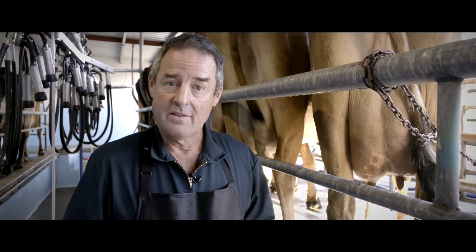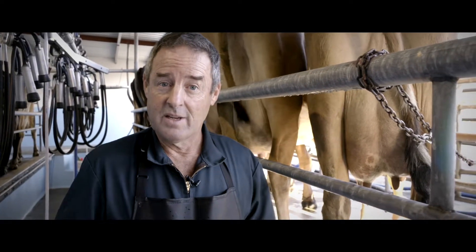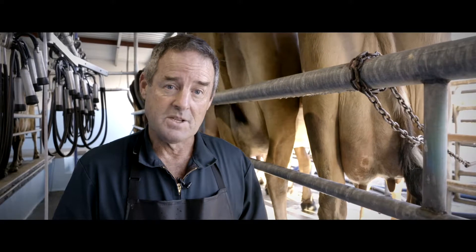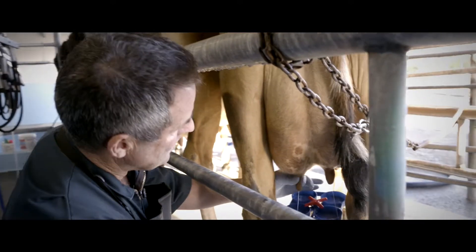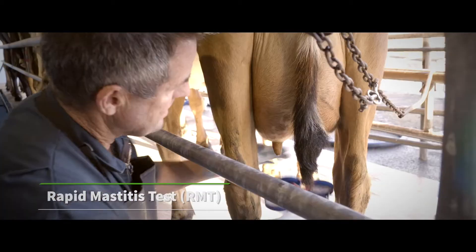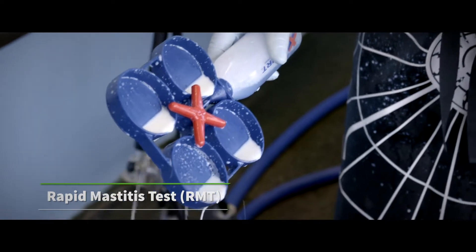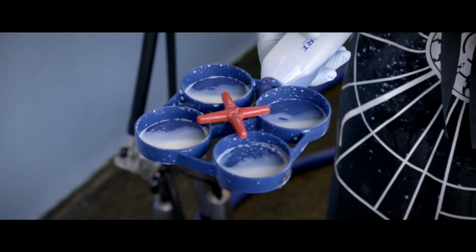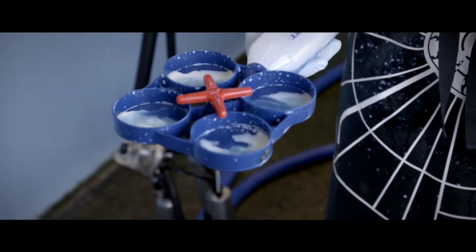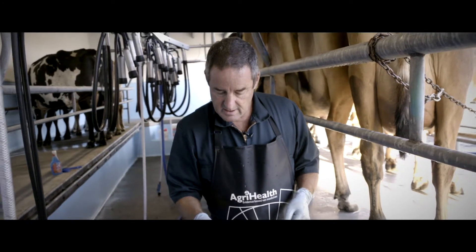We want to use the Rapid Mastitis Test, or RMT test, on every cow that's due to go into the main milking herd. That way we'll find some clinically infected cows that we might otherwise have missed. We need to strip milk from each quarter into the paddle — about four or five good squirts will do it — then tip the paddle up to make sure the milk is even, and squirt in the same amount of RMT solution as we've got milk.